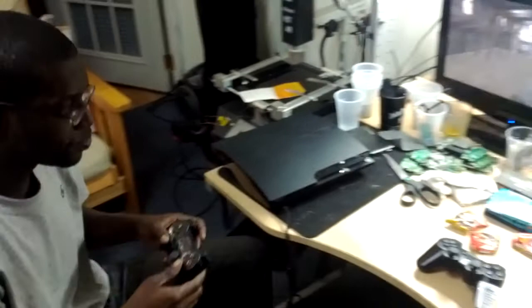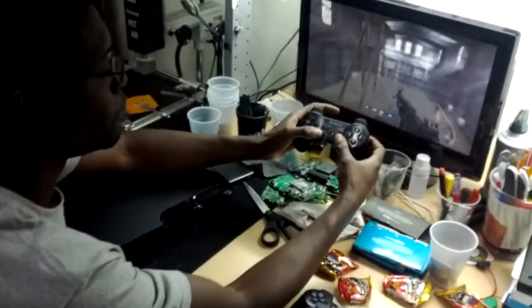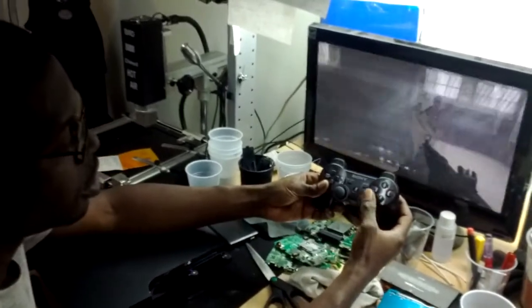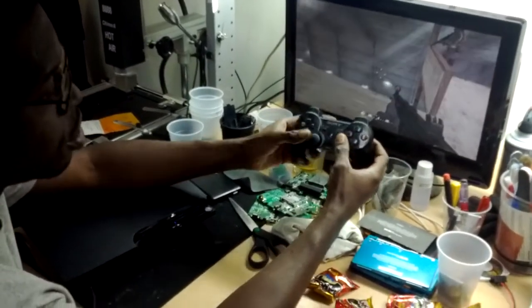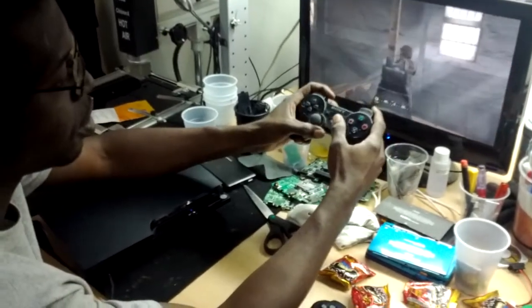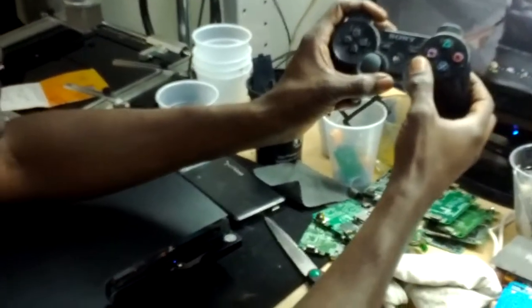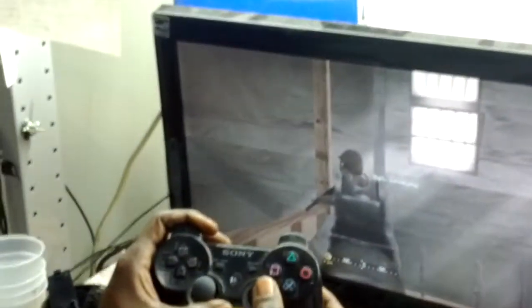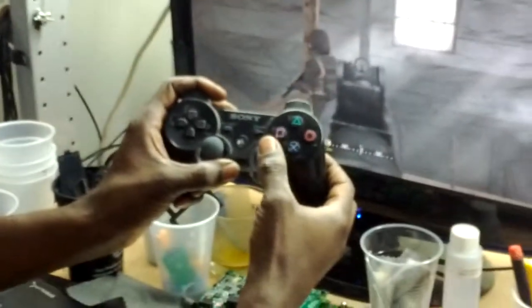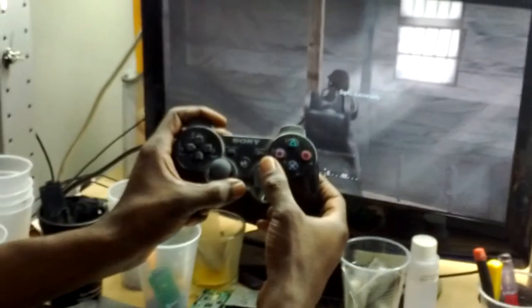If you look at the screen now — left turn, right turn. With the original controller, if I move an inch slow, I'm moving it slow to the right. Also moving it back slow to the left. This is the original controller.